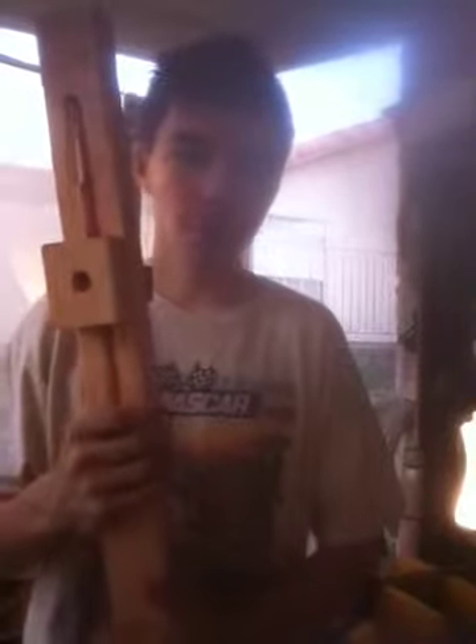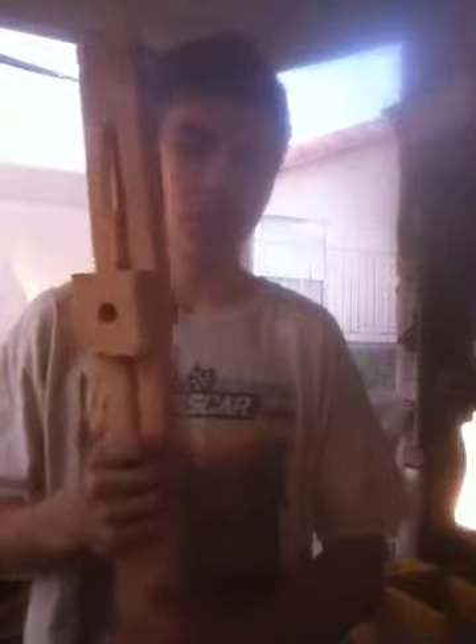Now if you guys have any questions about how I built this, just feel free to comment below. This was actually made on a table router. Works very good, makes a nice straight cut, under 10 bucks. Hope you guys enjoyed this little video. Thanks for watching. Check me out on Facebook, Twitter, YouTube and Pinterest, and online at www.DylansWoodworking.com. See you later.